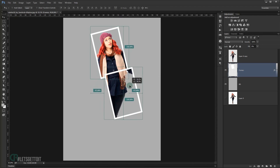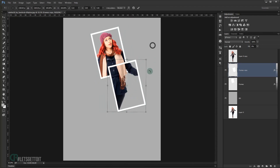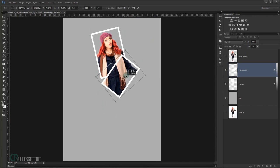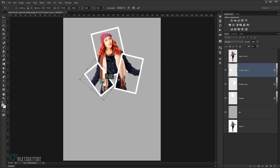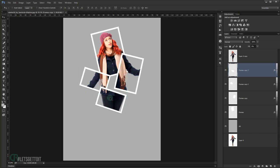Duplicate the frame by holding Alt and dragging. Press Ctrl+T to rotate and resize the duplicate. Repeat the duplication process — I'll make four frames total in different sizes and rotations. Press Enter after each transformation.